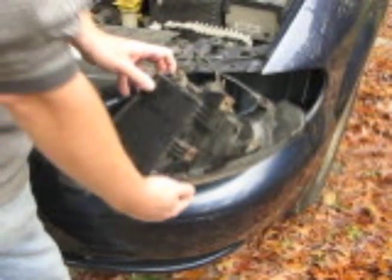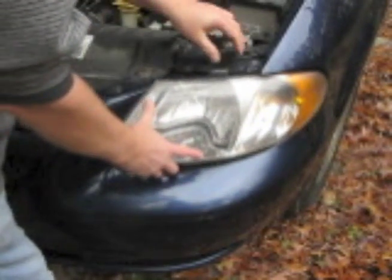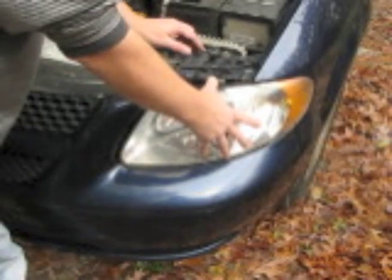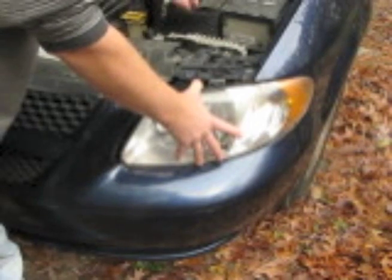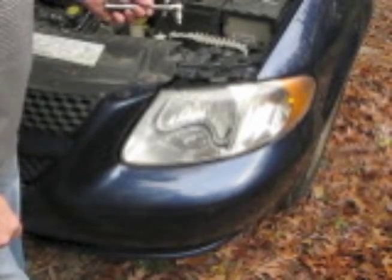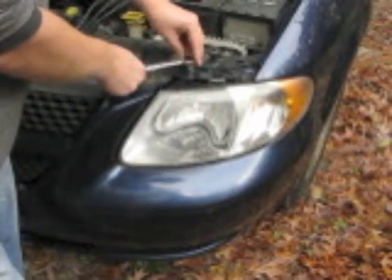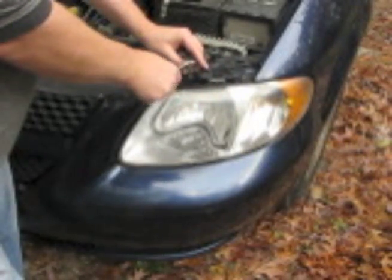Once everything is back in place, slide the headlight assembly back into position. Once you have the headlight assembly in place and the screw holes lined up — it kind of fits into position and you need to hold it there — then go ahead and hand tighten the screws. Once you've hand tightened them to make sure you're not stripping the threads, you can take your socket wrench or a screwdriver and tighten them, but not too tightly because these are plastic components.